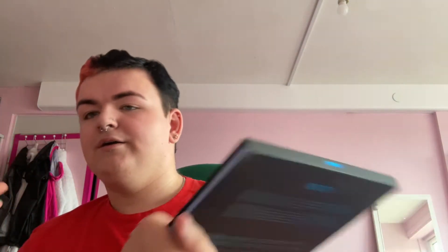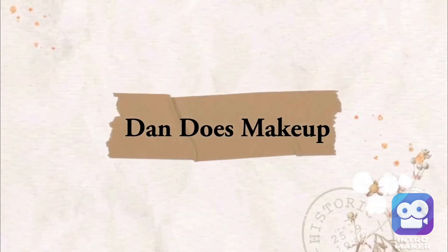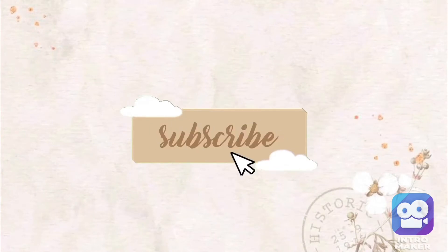Hey guys, welcome back to another YouTube video. As you can see from the title, we are reviewing the Identity 42 color palette from Beauty Bay. I had to spend my beloved 1800 points on this palette. It may or may not be worth it — I've used it once, and I want to use as many colors as possible doing two different looks.